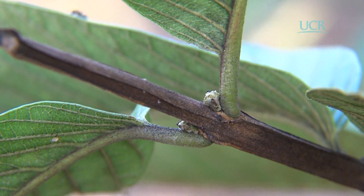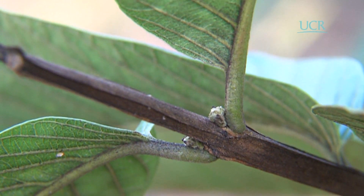Las púas se deben cortar cuando las yemas se observan hinchadas, y se deben eliminar todas las hojas para dejarlas listas para la injertación.